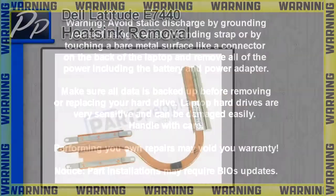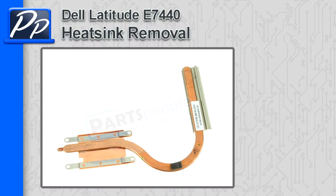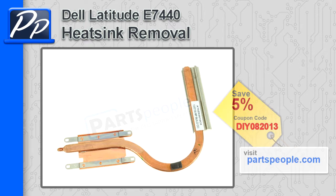Hey, this is Roscoe with Parts People. In this video, I'm going to show you how to remove the heat sink on a Latitude E7440. If you're looking for parts for this laptop, go to our website and use this 5% discount coupon.